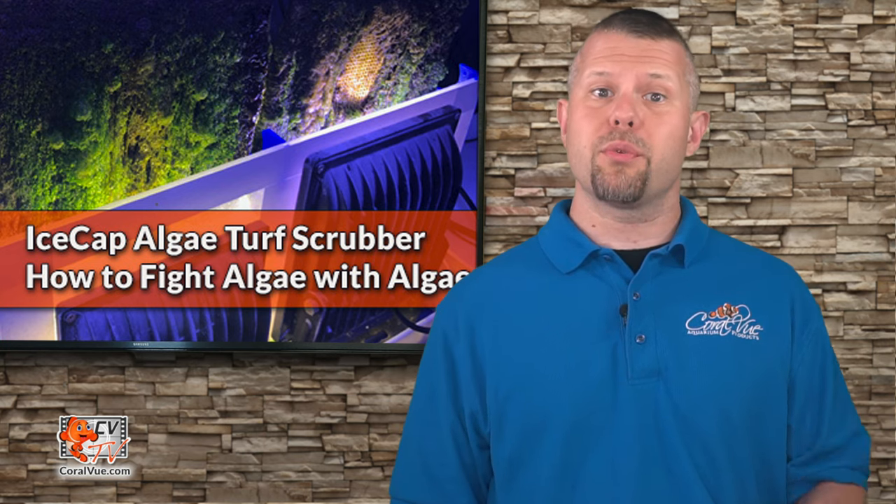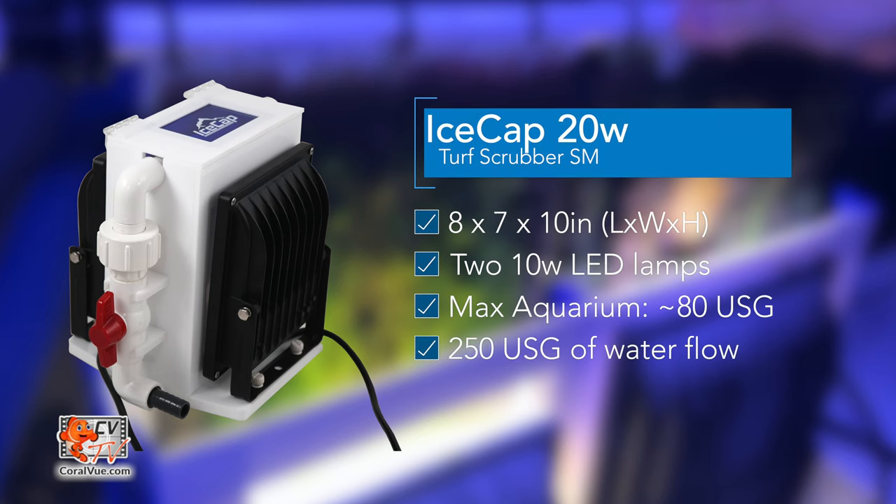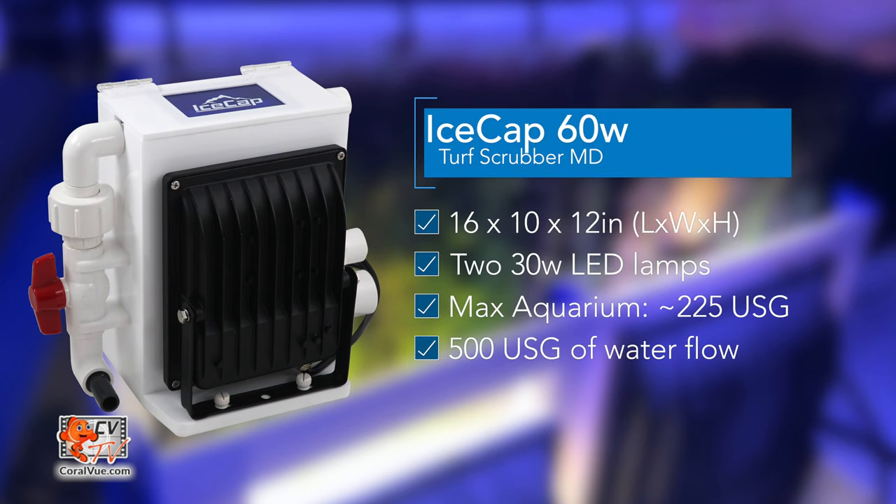The Ice Cap turf scrubber comes in three different sizes to fit most needs. The Ice Cap small 20-watt algae turf scrubber has a compact footprint of 8 by 7 inches and only 10 inches tall. It comes with two 10-watt LED lamps and handles aquariums up to 80 gallons. The small ATF requires 250 gallons of water flow. The Ice Cap medium 60-watt algae turf scrubber has a footprint of 16 by 10 inches and only 12 inches tall. The medium ATF requires 500 gallons of water flow.